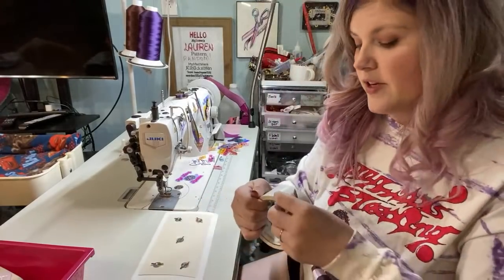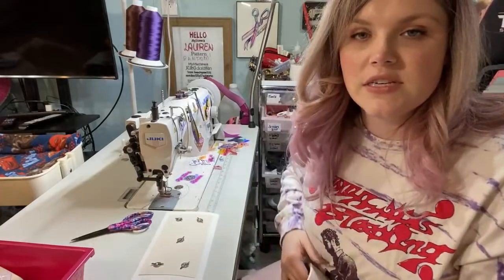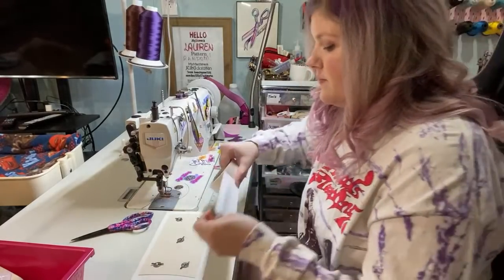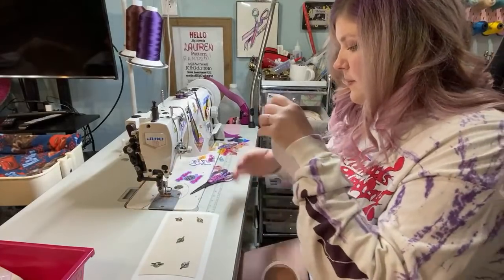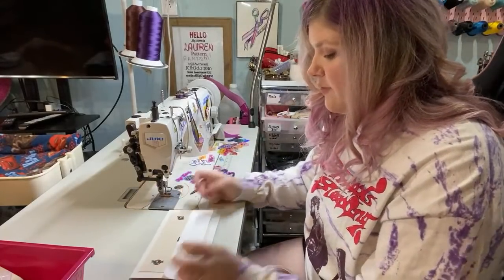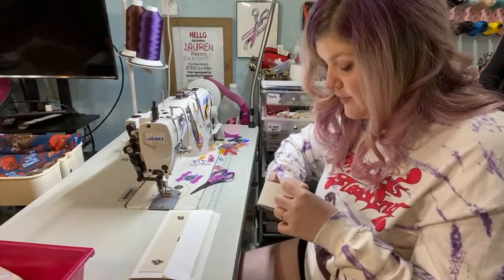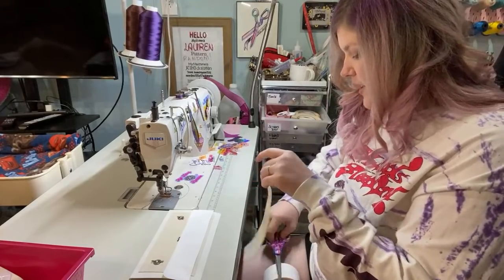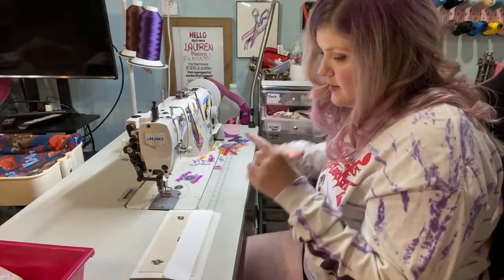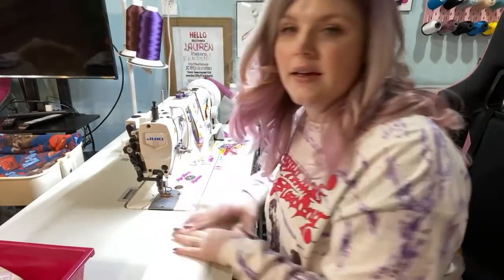I also got my replacement Oliso iron — I saw Kira received hers in the mail finally, so I'm so happy to have it back. A lot of people have had issues with the Oliso irons. Are they worth the money? I don't know — I love mine, but I know it has issues. Would I buy it again? Unfortunately, yes.